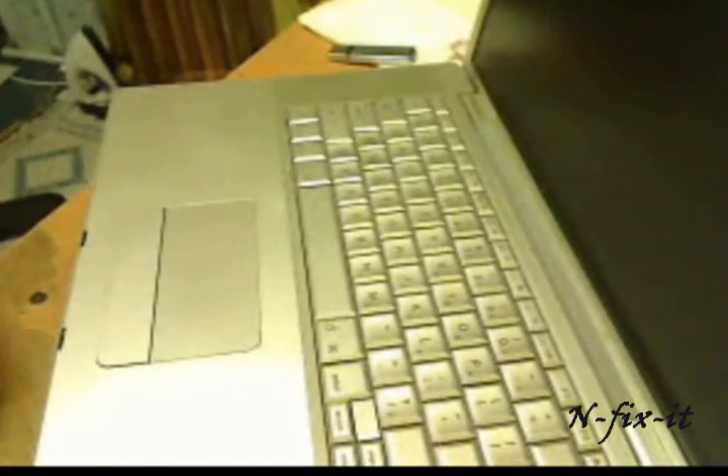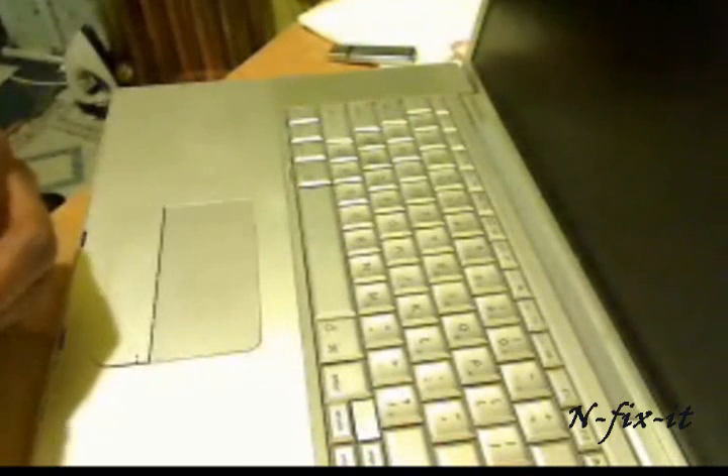Welcome to another tutorial from infixitonline.com. Don't forget to check out the website — we're going to make some big changes, and you'll see that coming on the YouTube channel at youtube.com/infixitonline. You can also follow us on Twitter, Facebook, and Google Buzz — all at infixitonline. Thanks for visiting, don't forget to come back. Peace.